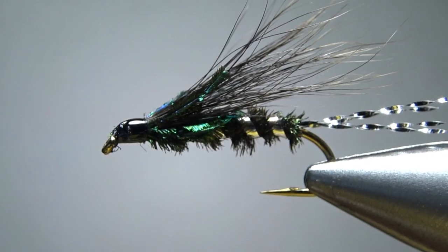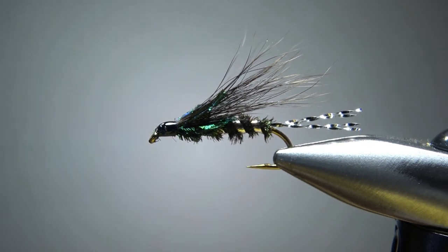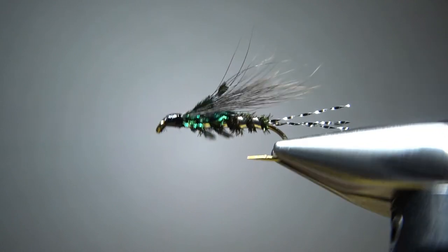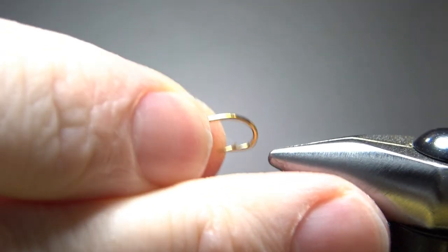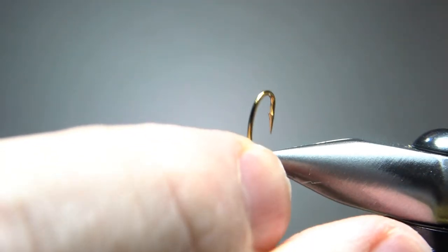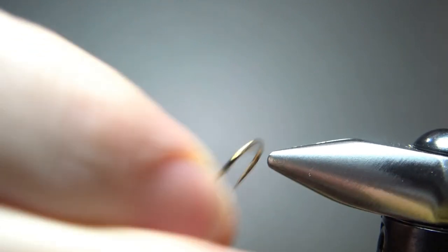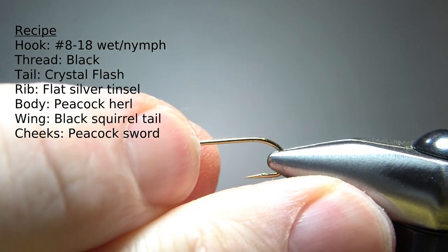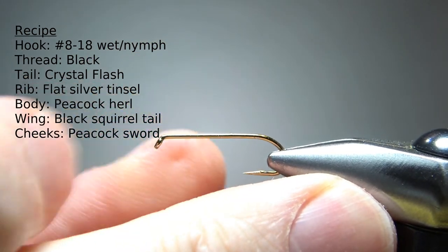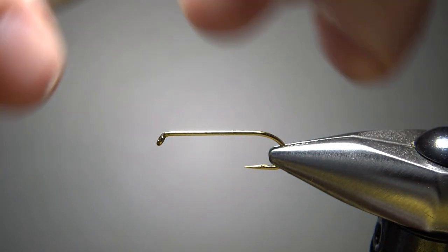So there it is in the vice — Chad's crow fly. For sizes, if you're going to tie this as a wet fly, I'd keep it kind of big, maybe 8s, 10s, or 12s. But if you're going to tie it as a nymph, I'd go a little bit smaller, 14 or 16. I'm going to go with a 10 — pinch the barb right there. This is a size 10 wet fly hook and one X long black thread. I'll lay a base down to the start of the bend.